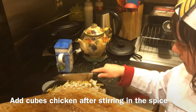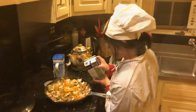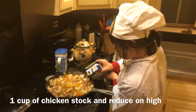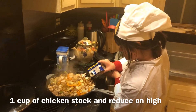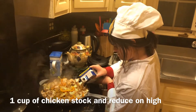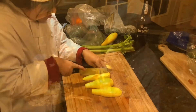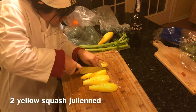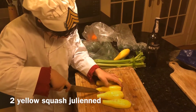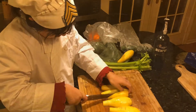This is already tandoori chicken — it's got some spice in it, but we had to put a bit more out. I'm going to say that's enough, Grace. Grace is cutting those long ways and she's doing a fantastic job — that's excellent. It's kind of like a julienne type of cut.